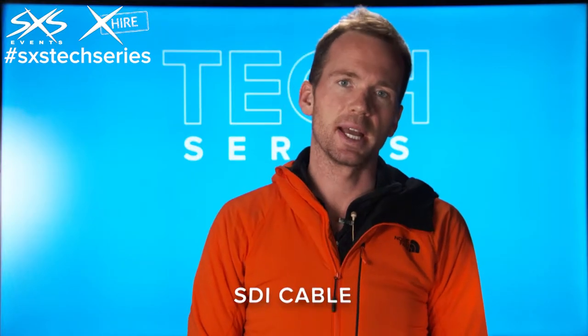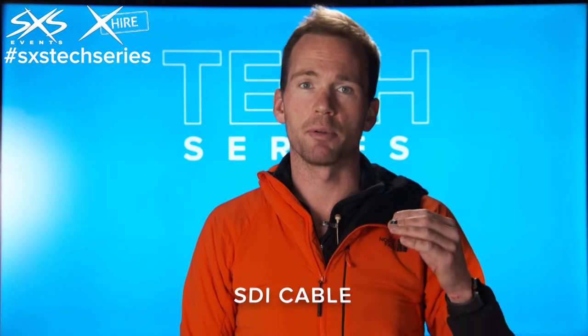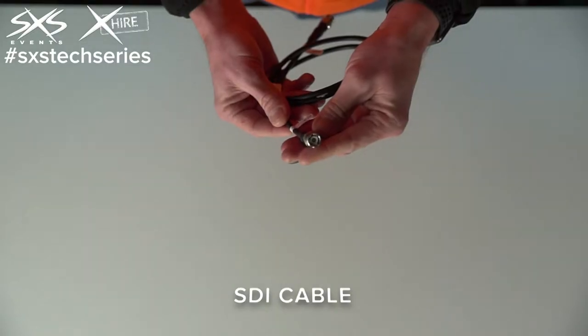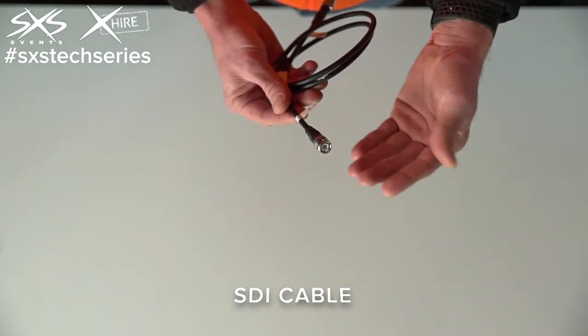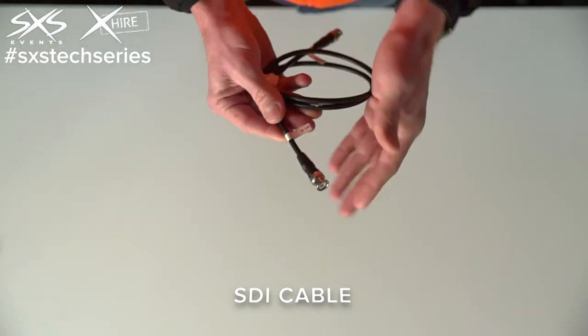This connector is an HD-SDI connector and we use it for transmitting video signals from things like professional grade video cameras, vision mixers, and across to things like LED video walls. While we call it an HD-SDI, technically it's actually a BNC connector — you might be familiar with these from older systems or even aerial plugs — but for our purposes, HD-SDI.